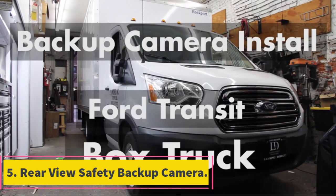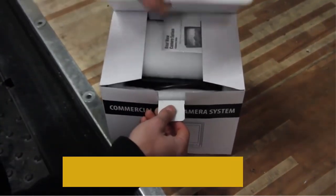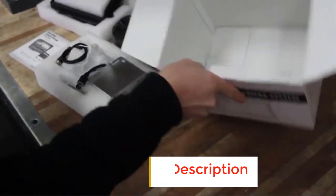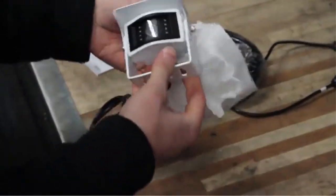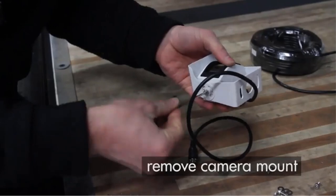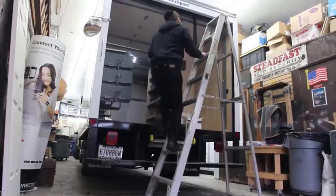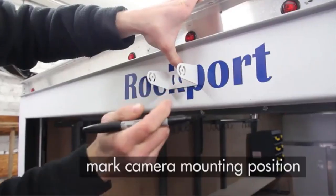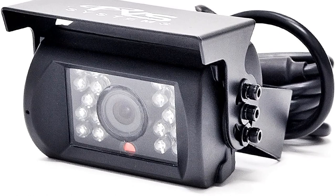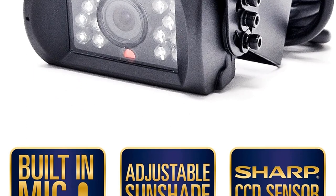Number 5: Rear View Safety Backup Camera System with 7-inch Display, Black, RVS-770613. In normal circumstances, a single camera is sufficient to cover a wide area of the rear surroundings. Some wired devices fail to provide a first-class display system, but the Rear View Safety RVS-770613 recognizes the importance of screen brightness at different times. The monitor offers an auto-dimming option that adjusts based on natural light changes.